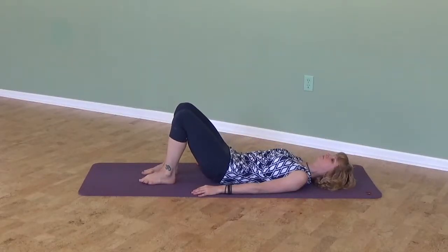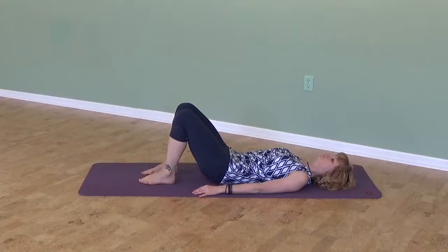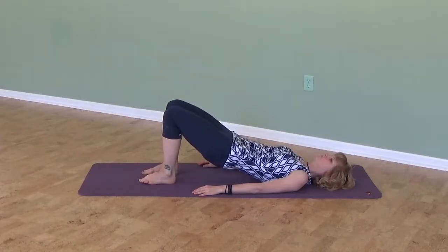Inhale, roll your pelvis a little bit the other direction. And exhale, start to roll your pelvis towards your shoulders and your tailbone will reach through your knees. Inhale at the top. Exhale to roll back down slowly.